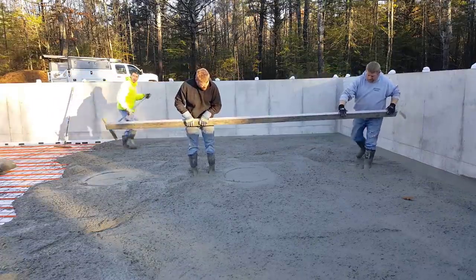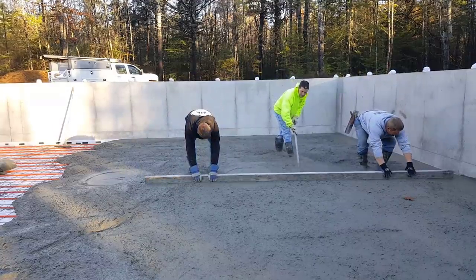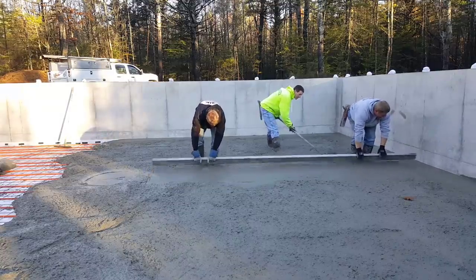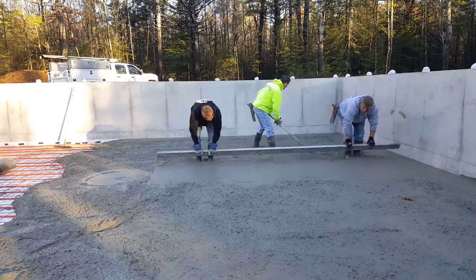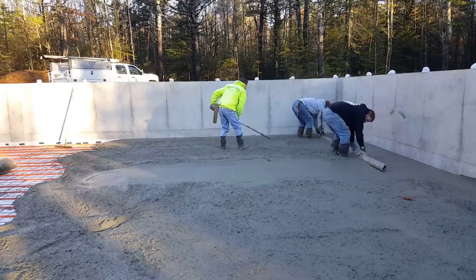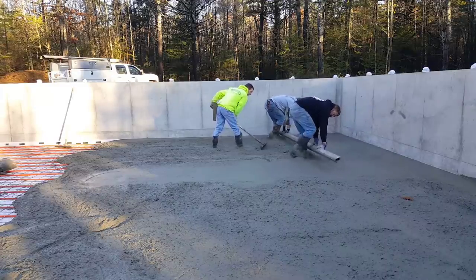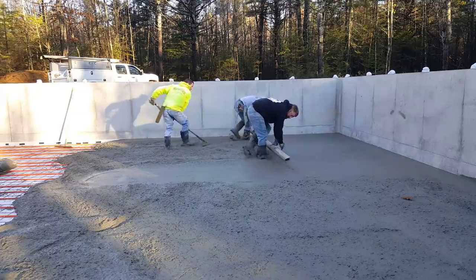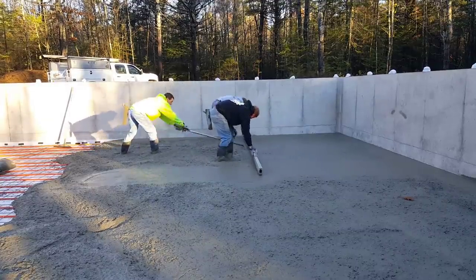Luke and Darren are getting the rest of that truck poured out. Now we're going to strike these wet pads in the middle. This is basically how we do it — we use the outside pad to go by and the wet pads in the middle to screed by. That way we don't have to use any grade stakes, screed pipes, or screed rails or anything like that. We can just wet screed right off those pads.